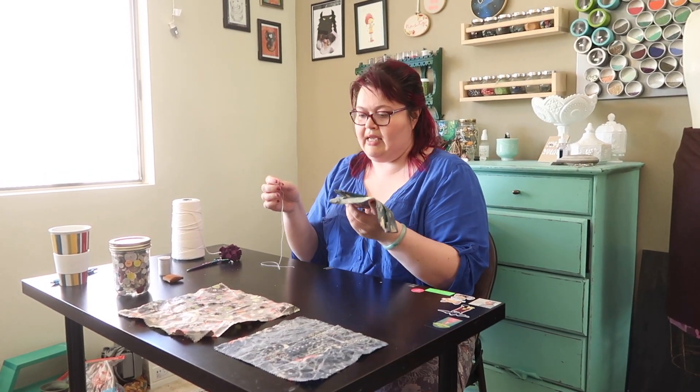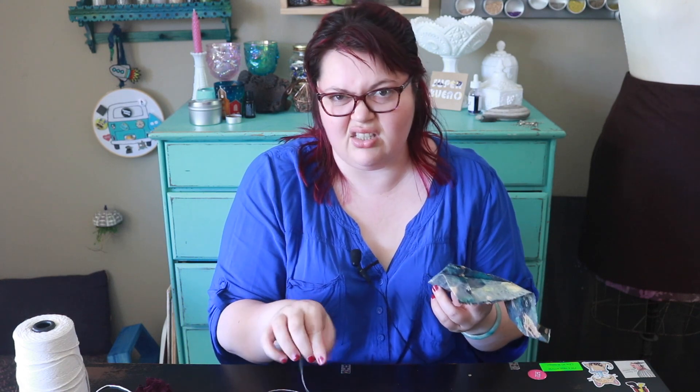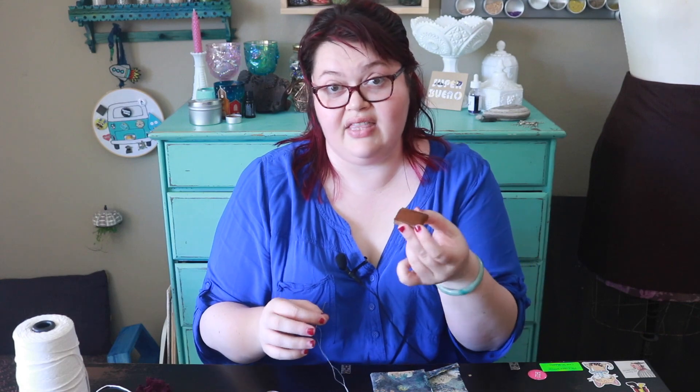Now that I've got my needle threaded with heavy-duty thread, I'm going to sew up these sides with a simple little stitch. I could do a running stitch or a whip stitch — it's up to you. I'm just going to do a running stitch because I can go faster. If you find this difficult, wear a thimble, and then we'll just get stitching.